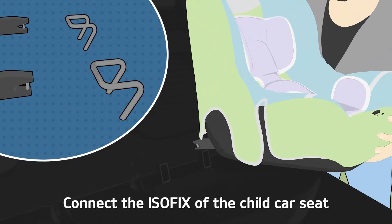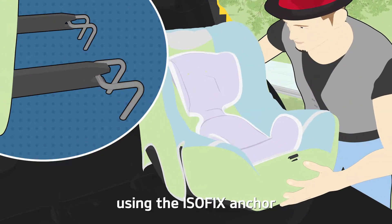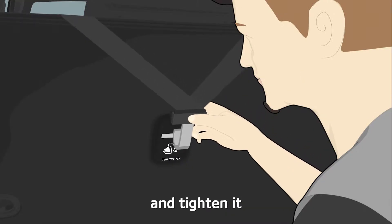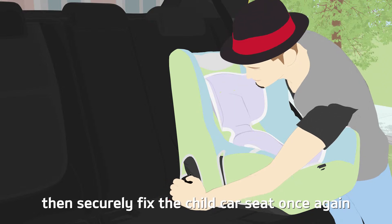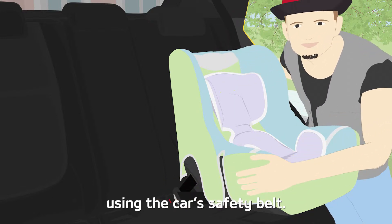Connect the ISOFIX of the child car seat using the ISOFIX anchor and tighten it by attaching the hook to the tether anchor. Then securely fix the child car seat once again using the car's safety belt.